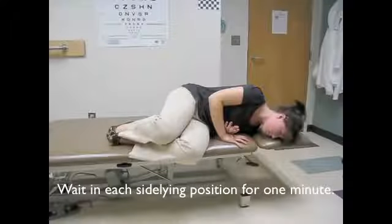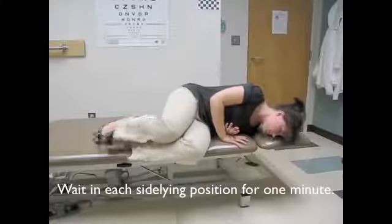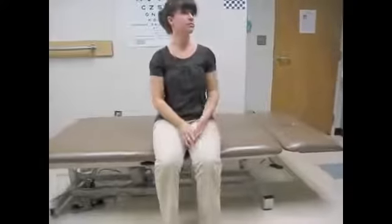Stay in this position for one minute. Slowly return to sitting and sit on the edge of your bed with your head level for ten minutes.